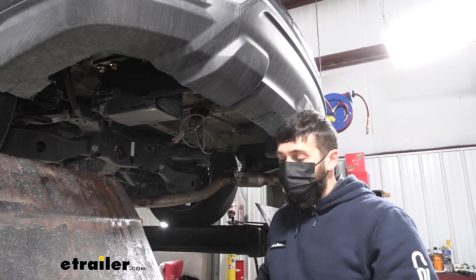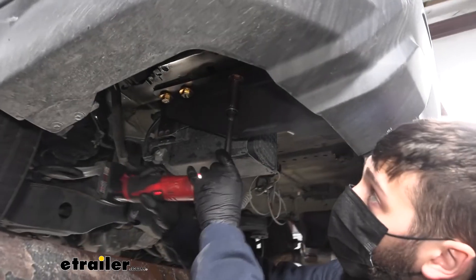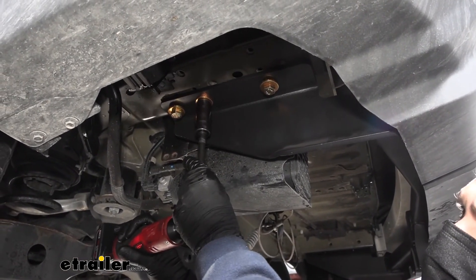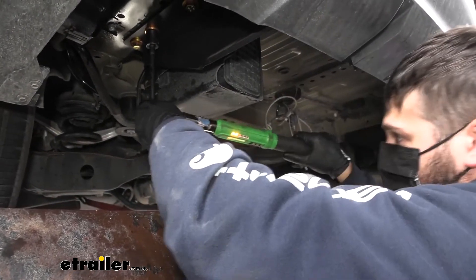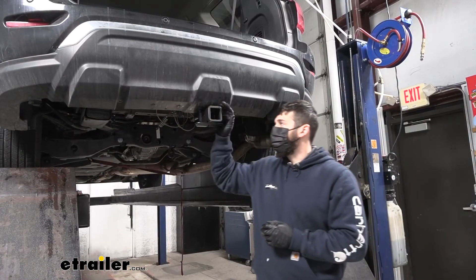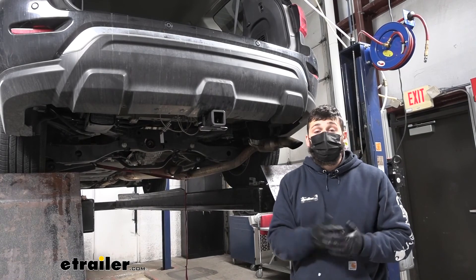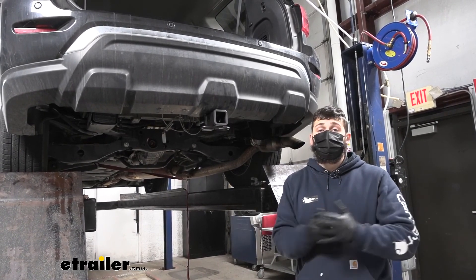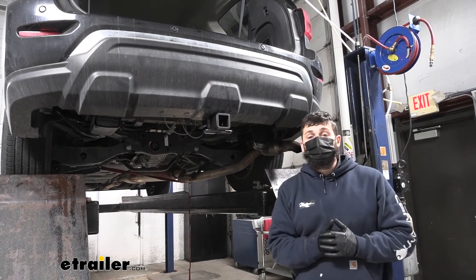Now that we have each of our six bolts in place, come back with a 19 millimeter socket and snug them all up. Once all of our hardware is torqued for the hitch, don't forget to reinstall your spare tire along with the bumper support tabs. And if you lowered your exhaust, make sure you raise that back into position as well. But once that's done, that's going to do it for our look and installation of the e-trailer trailer hitch receiver on our 2018 Nissan Pathfinder.